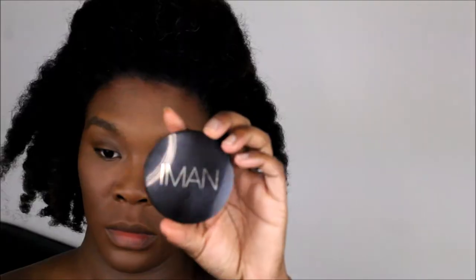I set my whole face with Dermablend Loose Setting Powder in Translucent. I don't like the ghost look, so YSL and Dermablend together are perfect. With a clean brush I dust away any excess product. Then I use the luxury powders from Iman Cosmetics in Earth Medium to set underneath my eye and highlighted areas, and to bring tone back to my face if any was lost.